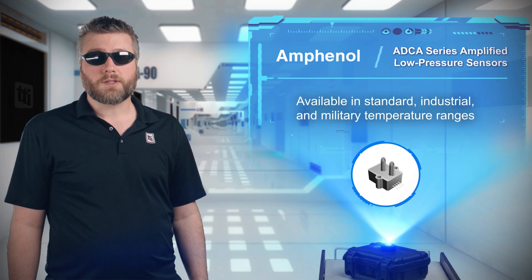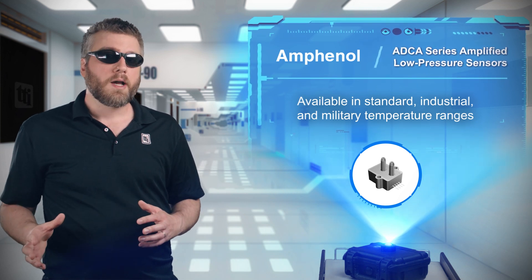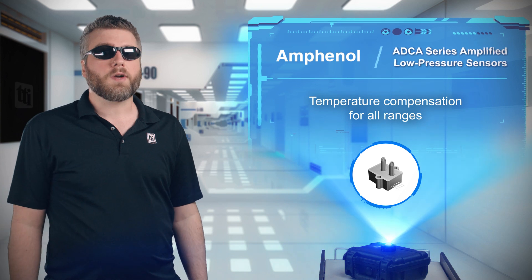Additionally, the pressure sensors are also available in standard, industrial, and military temperature ranges, all of which come with compensation for those respective ranges.